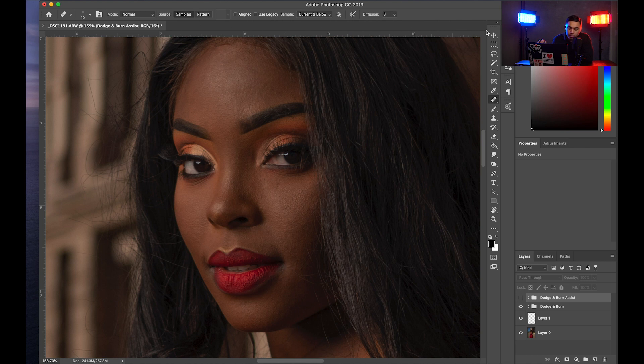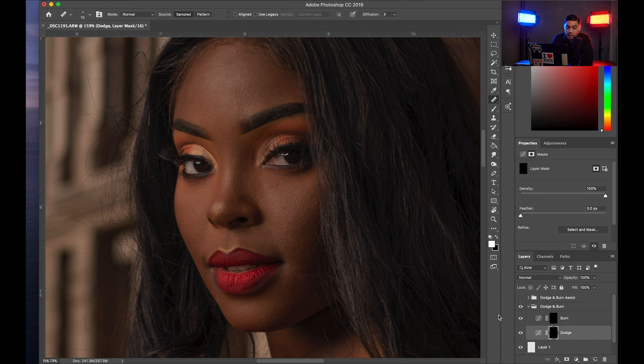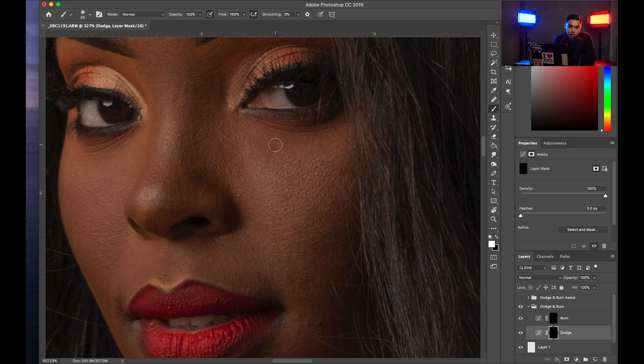What I'm doing now is running a Photoshop action so I don't have to go and do all these things manually. If you're not familiar, an action allows you to record a sequence of events — tasks that can just be run by itself. By hitting the play button on my dodge and burn action, I am opening two curves adjustment layers, bringing up the midtones on one and bringing them down on the other, then inverting the layer masks. This runs dodge and burn, which allows me to paint areas of light into another area. If you want, I can personally give you my dodge and burn action for free — just follow me on Instagram and shoot me a DM.